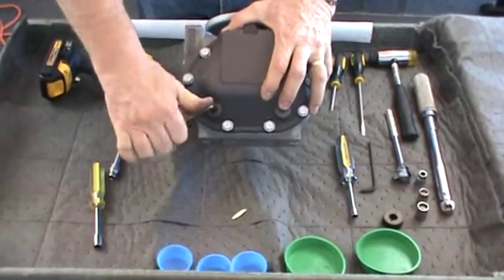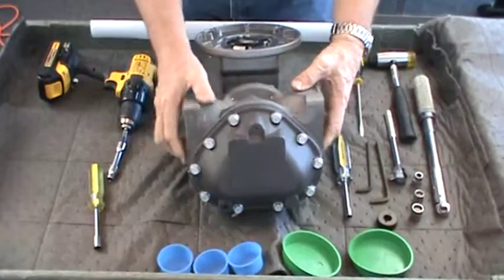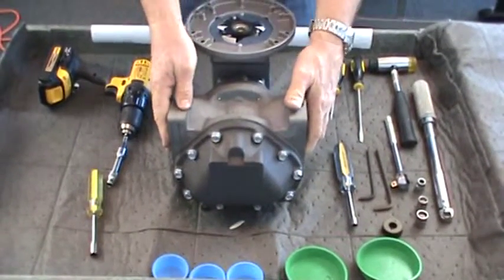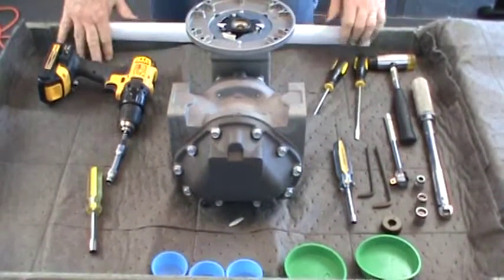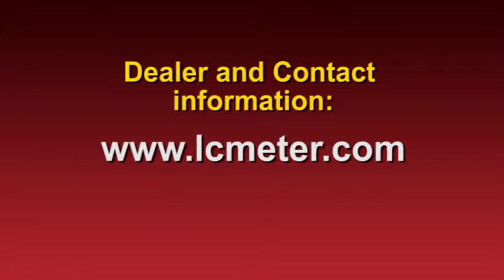This completes the assembly of the Liquid Controls M7 meter. If you have any questions about the installation, operation, or maintenance of this product, please contact your local distributor. Dealer and Liquid Controls contact information can be found on our website at lcmeter.com.